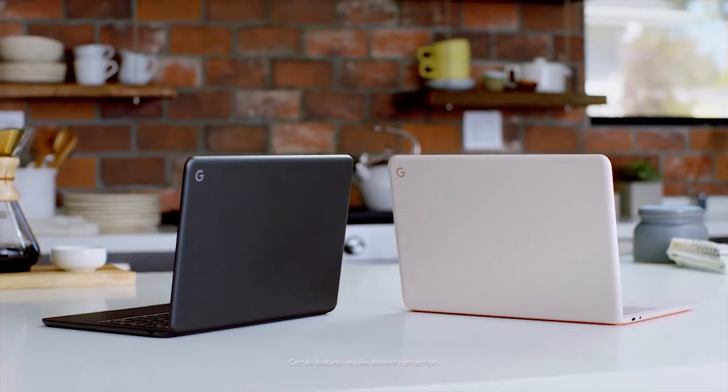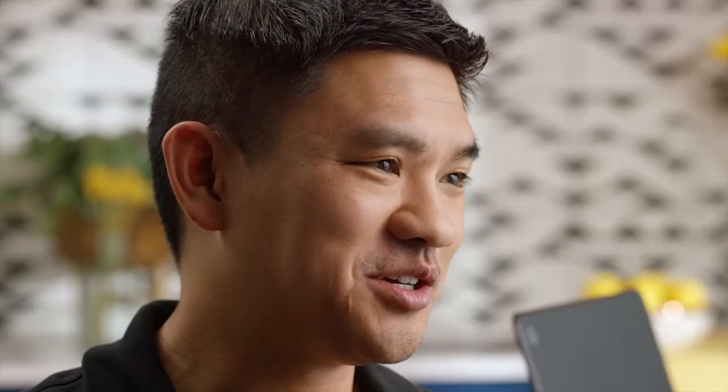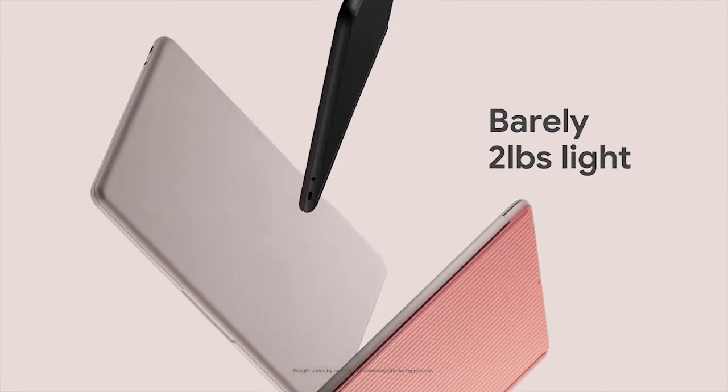Pixelbook Go is a huge deal. It's our first laptop made out of magnesium. As a result, we have one of the lightest weight laptops on the market.